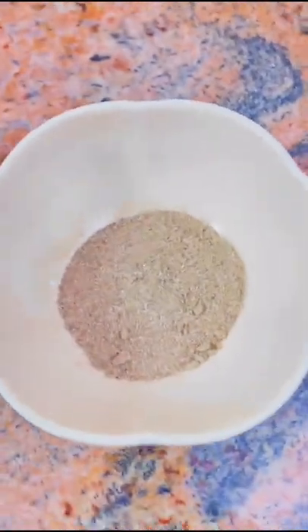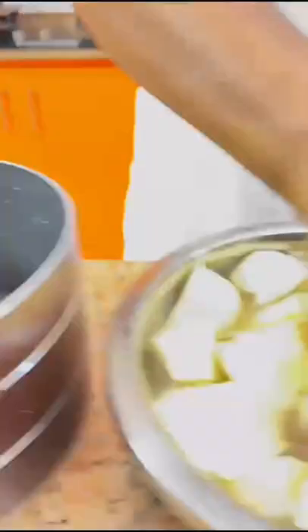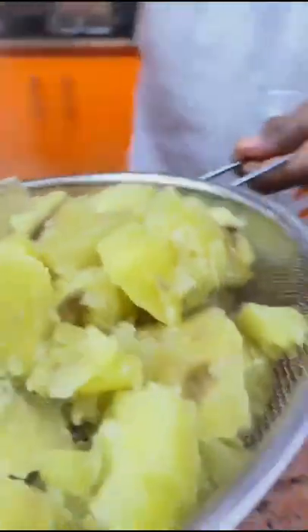We'll be needing sweet potatoes, smoked Titus fish, tomatoes, fresh clove garlic, green pepper, habanero pepper, kuih — also known as ataro dough — paprika, and onions.